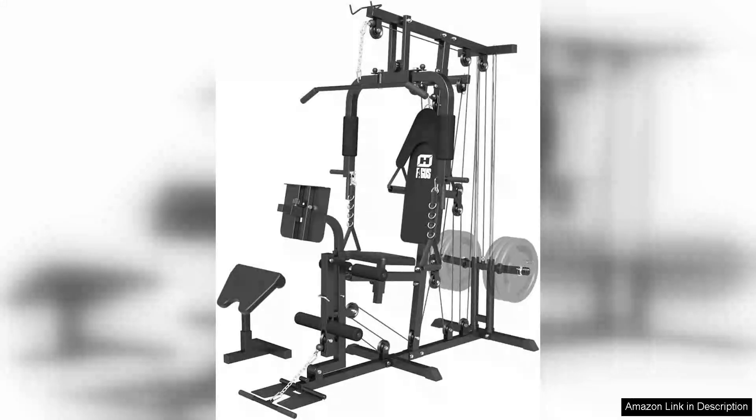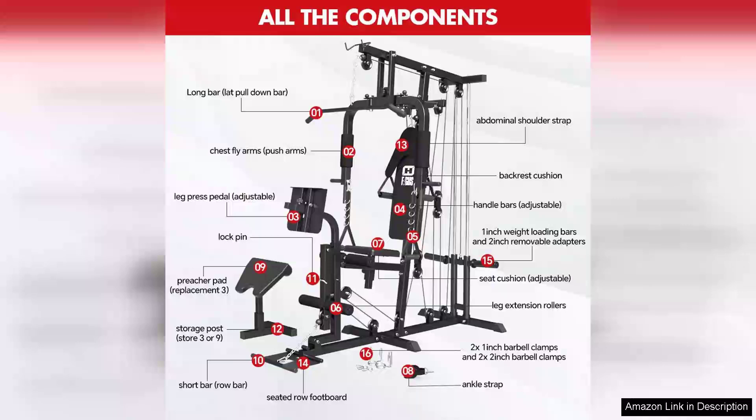The Home Gym Workout Station is a remarkable addition to any fitness enthusiast's routine, offering a multifunctional design that caters to a variety of workouts. This system is particularly impressive for its versatility, allowing users to perform exercises for the legs, arms, chest, back and core, all from the comfort of home.